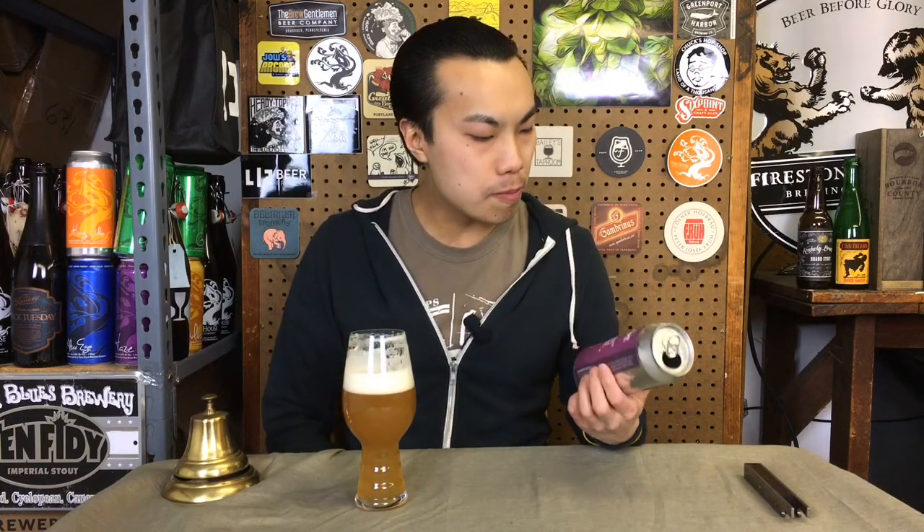By the way, this is a 6.5% pale ale. It jumps out a little bit more for me. It actually has this nice kind of bitterness that rides on the beer for a pale ale, which is nice. This is supposed to be a New England style. Reminds me a little bit of what Trillium does with their early hopping of some Columbus to really give the beer some bitter structure to it, and this one reminds me of that.